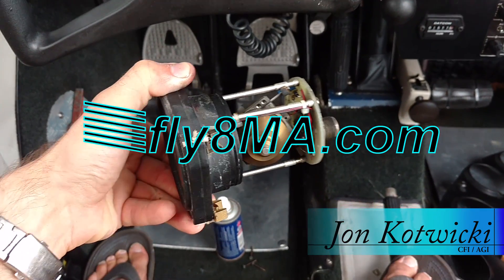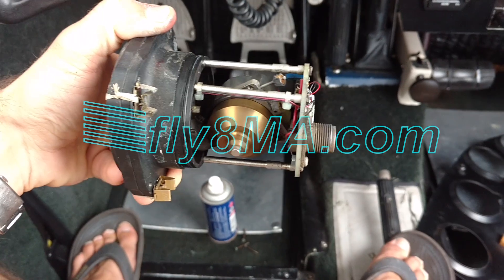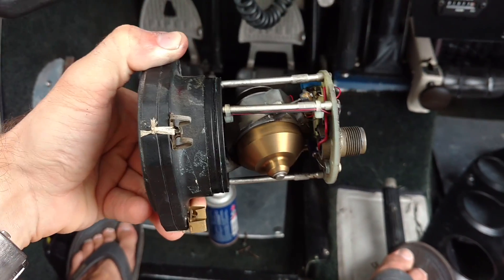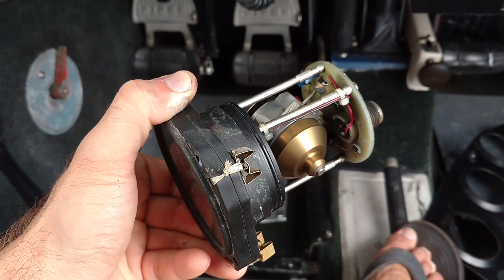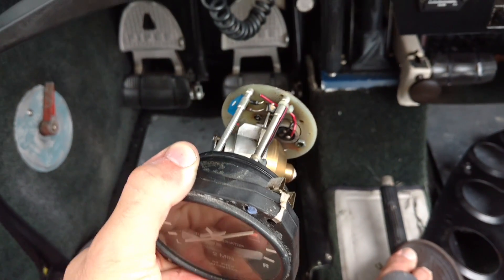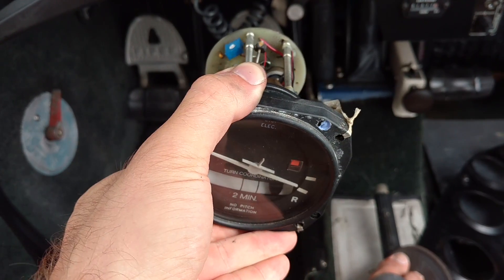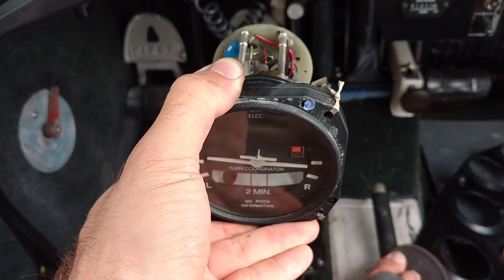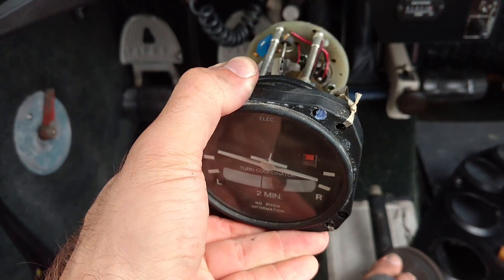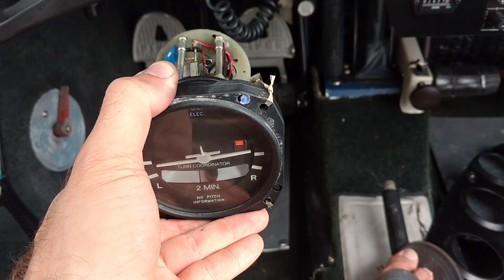Hey guys, John from FlyMikeAlpha.com and today we're looking at the inner workings of a turn coordinator. We can see we have an electric motor inside there spinning that brass gimbal or brass weight around, and that is giving us a gyroscopic force. When we tilt this left and right we get a little bit of indication towards our bank, but it's really more about when the whole aircraft changes its heading showing us the rate of turn.